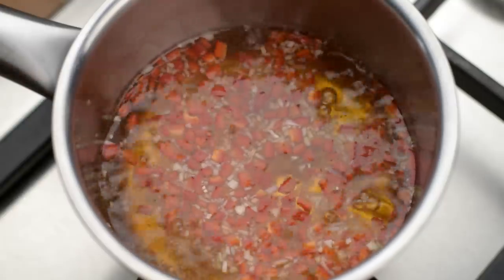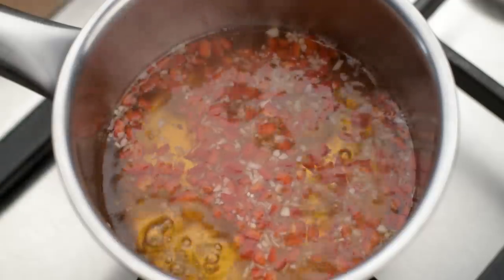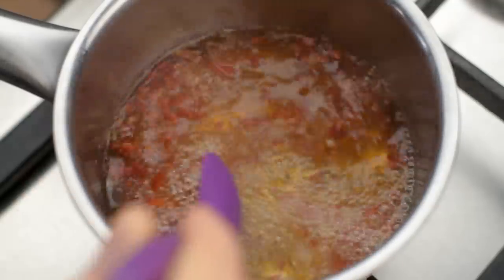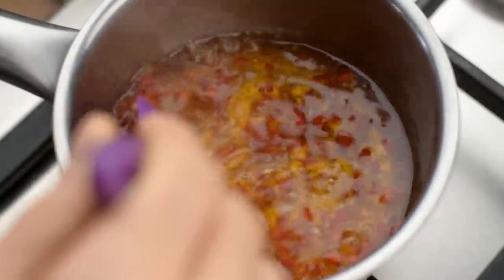Bring the liquid to a boil and wait. You might ask, wait for what? Well, basically now we have to wait for all the water to evaporate, so that the sauce concentrates enough to become of its traditional consistency. For this reason, there is really no specific cooking time here, and I'm afraid you'll have to watch the sauce during the entire process.